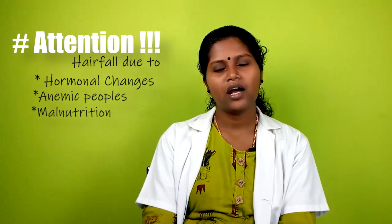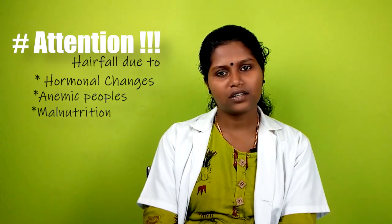If you are thinking about hair loss, your own material can be very satisfying. If you have hormonal changes, you may experience hair issues. If you have malnutrition, you should have a doctor consultation.